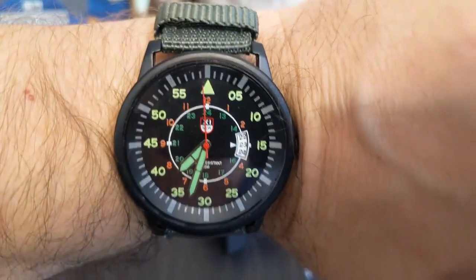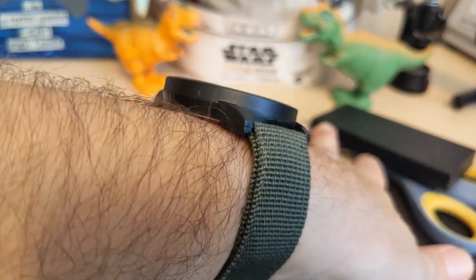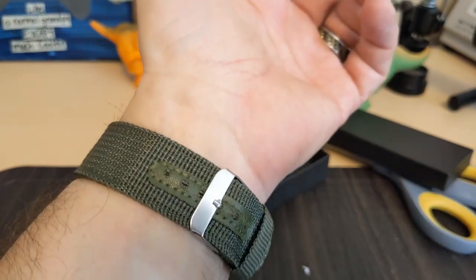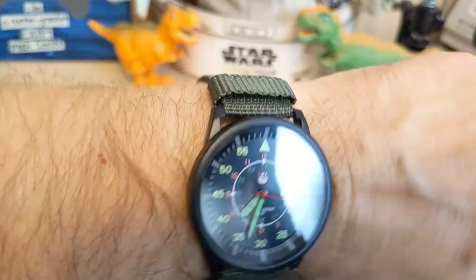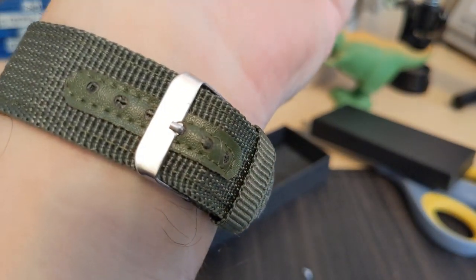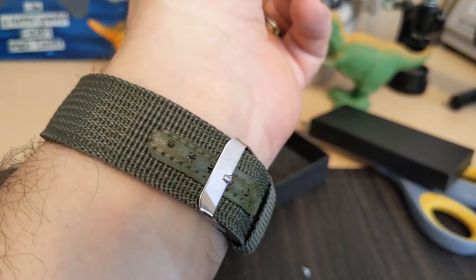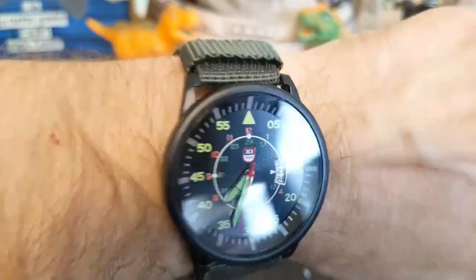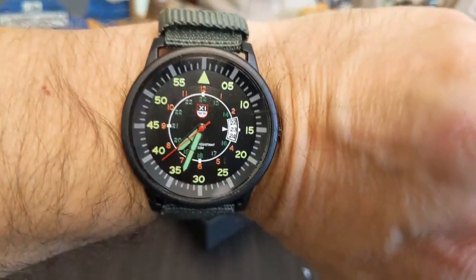Here's the watch on my seven-and-a-half-inch wrist. Since it doesn't have a NATO it doesn't stick up nearly as much, and it does have a protector on the holes, which you usually don't see on a watch this cheap. It's very light. I only have two notches left on one side and three in the other direction, so you won't be able to wear this with a really tiny wrist or a huge wrist — though the strap isn't that expensive if you need to swap it.